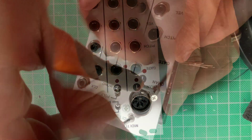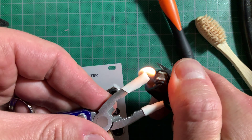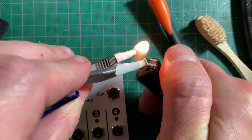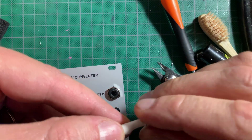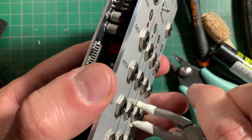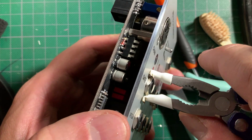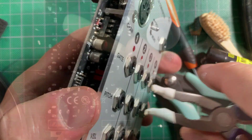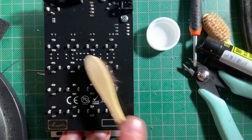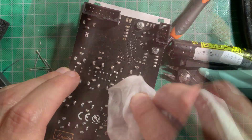Finally I tightened the screws that hold the panel to the spacers. I still needed to finish tightening the jack nuts, and I didn't have the right size tool, so I fitted some pliers with heat shrink tubing to keep from scratching the panel and used them to tighten the nuts. For once in my life I actually decided to clean the PCB using isopropyl alcohol and an old toothbrush — turned out okay.